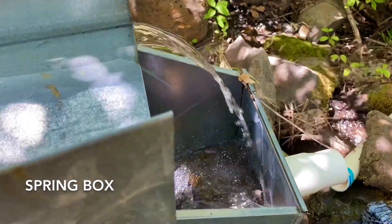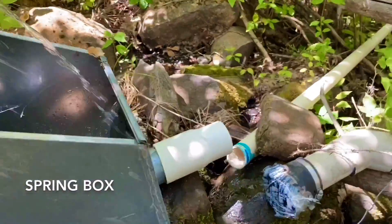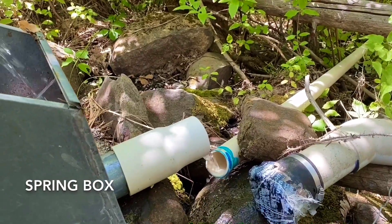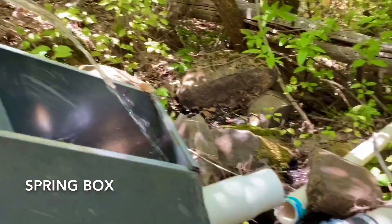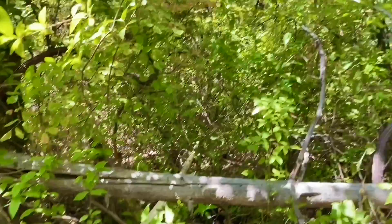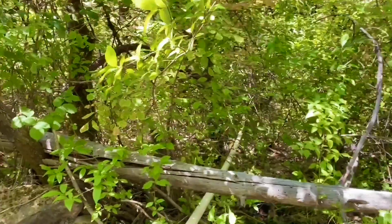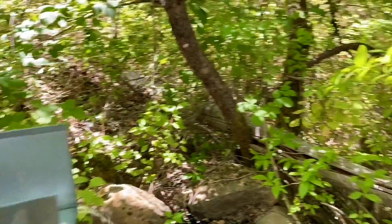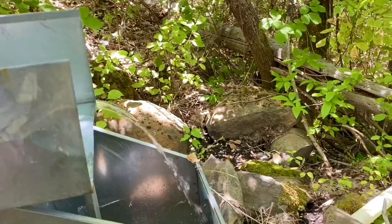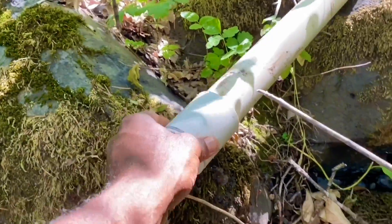I've got a screen that's going to go over the top to catch debris. I'm going to put a reducer from a three-inch to a two-inch PVC schedule 40. Right now it's all gravity flow, flowing based on gravity, delivering water about 500 feet away. Then from there I've got another 500 feet down to the cabin. I'll use this water for gardening, irrigation, and domestic use in the cabin.